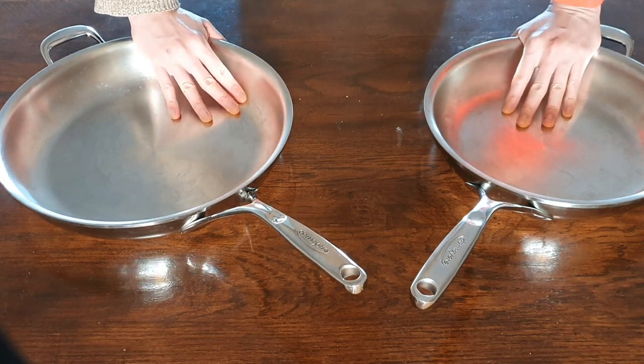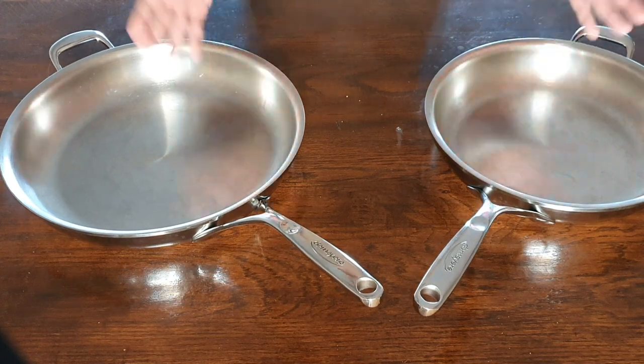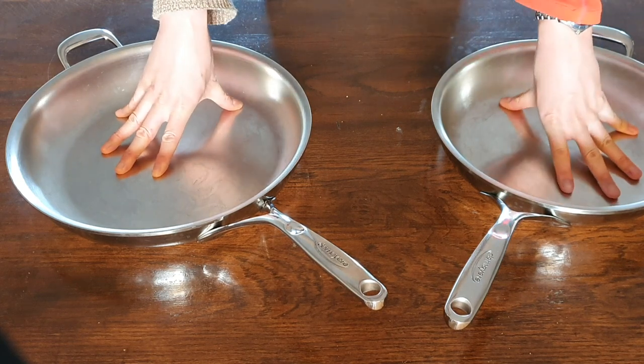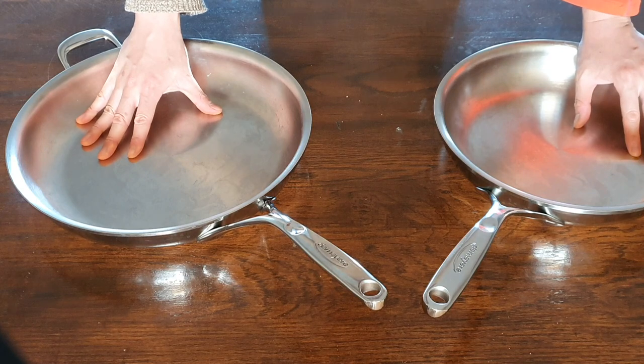Good morning from a very sunny day here in Europe. Before I say anything else, this is not a sponsored video — no sponsorship, affiliation, commission, or anything of that way, shape, or form.